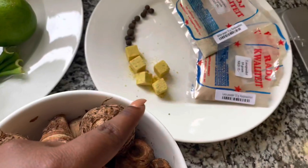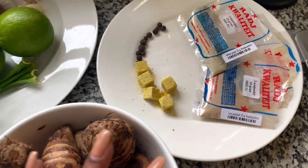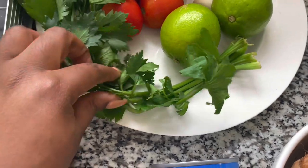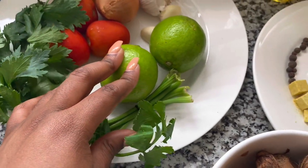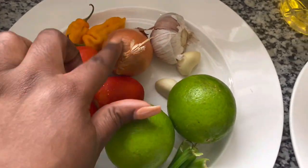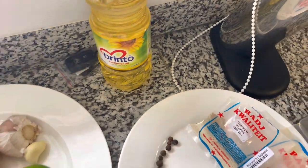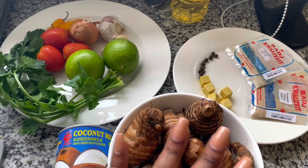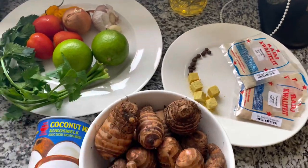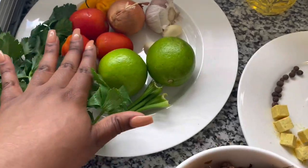I have a bowl of that, I have coconut milk, some Maggi cubes, Lontai, white pepper, laos powder, and ginger powder — that's the only spices I'm going to be using. I have fresh herbs — this is celery — I have lime to wash my meat, fresh tomatoes, Madame Jeanette pepper, onion, garlic, and of course sunflower oil. It would have been amazing to use coconut oil but I forgot to buy it, so we move.